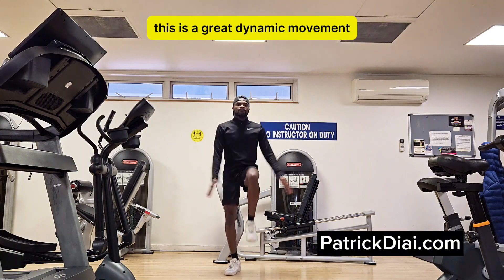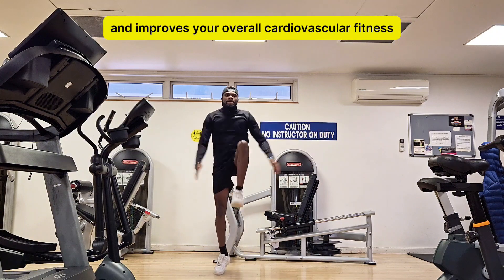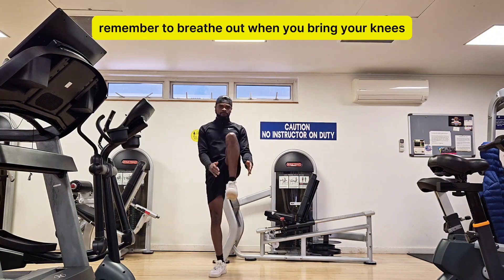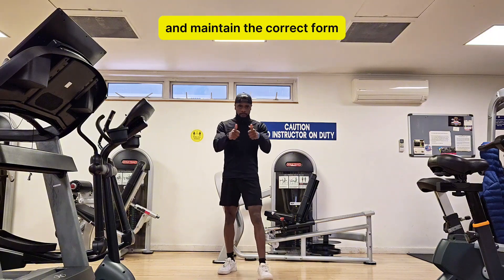This is a great dynamic movement because it targets your hip flexors, your lower abs, and it improves your overall cardiovascular fitness. Remember to breathe out when you bring your knees upwards towards your chest and maintain the correct form.